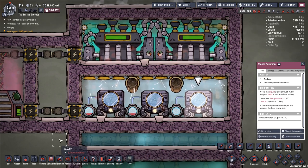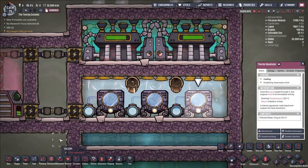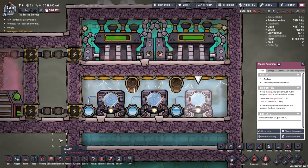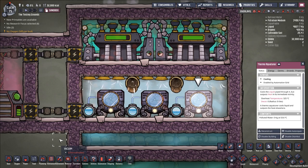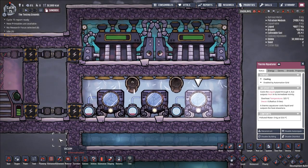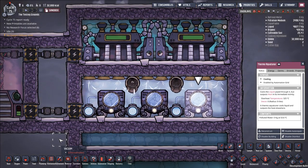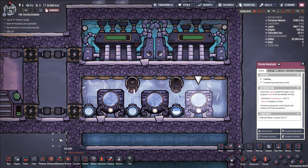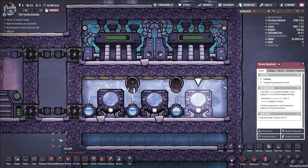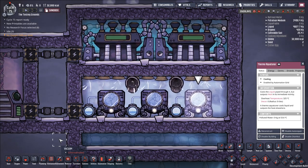At some point when you play Oxygen Not Included, you begin running into heat management issues — either because you have so many buildings generating heat that your base gets too hot, or you begin electrolysis of water which leads to 70-degree oxygen and hydrogen that needs to be cooled, or you encounter some vent or volcano producing a lot of hot stuff you want to cool down to use in your base.